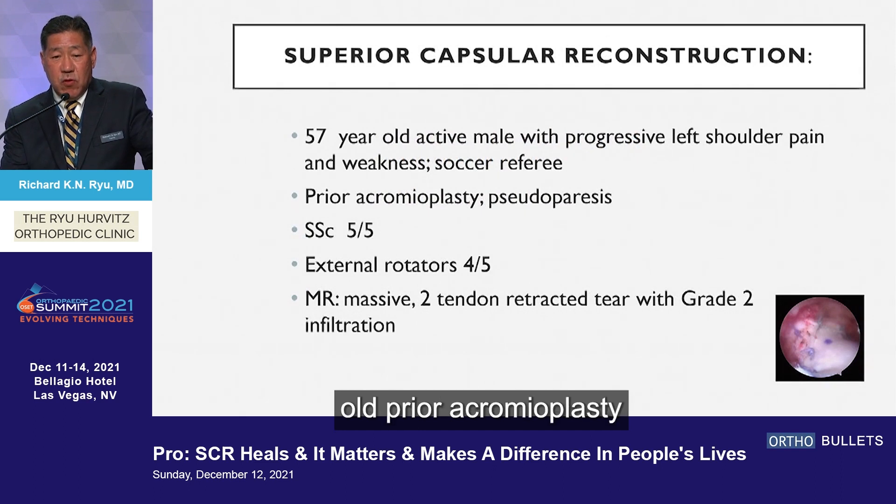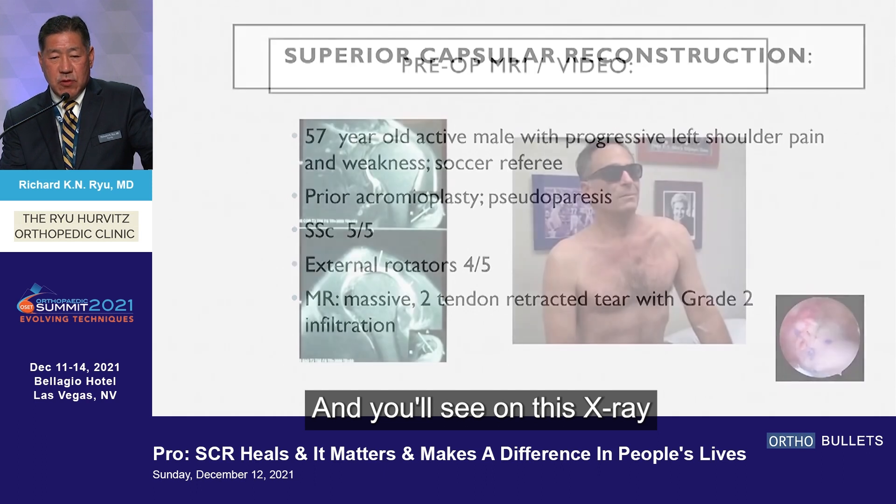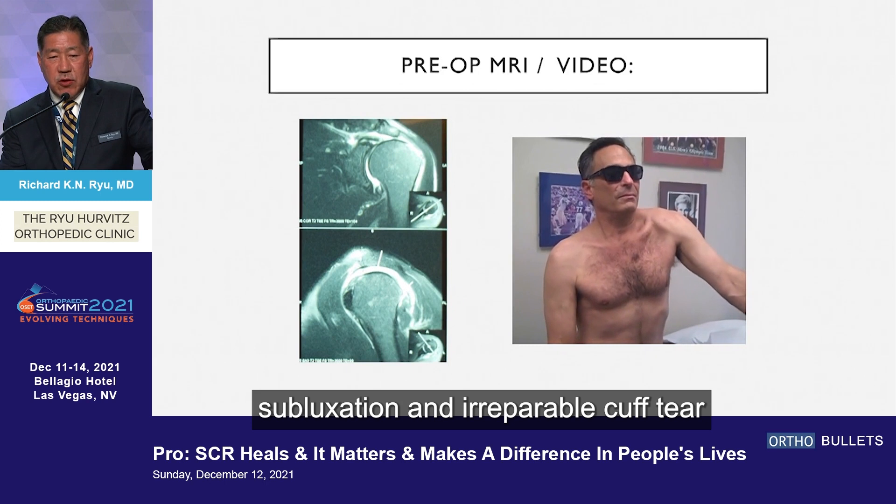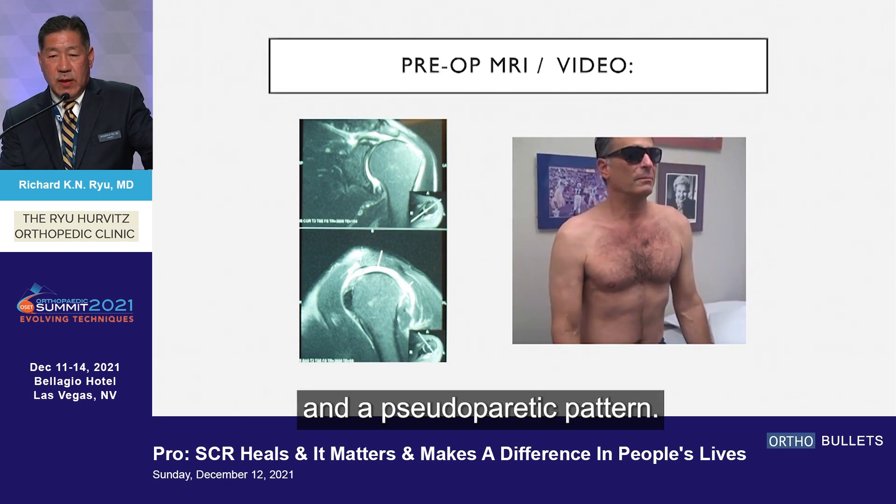Here's a 57-year-old with prior acromioplasty who is pseudoparetic. He has external rotators and intact subscap, and you'll see on the slide here significant humeral head subluxation, an irreparable cuff tear, and a pseudoparetic pattern.